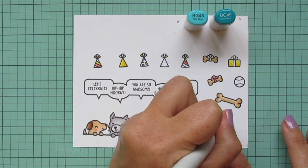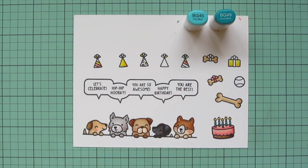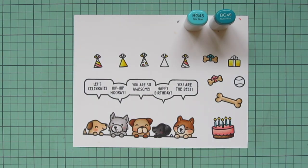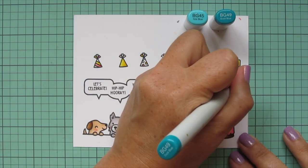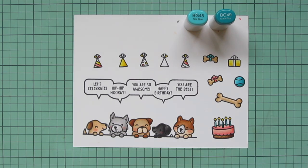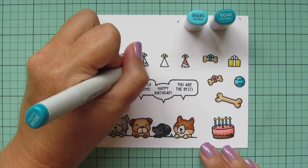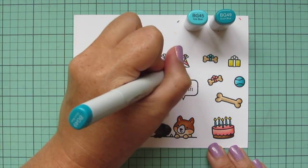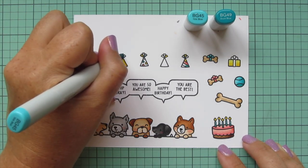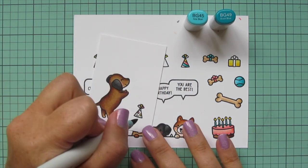The next combo I'm using is BG45 and BG49. I'm going to use that for the candles on the birthday cake and also for the other bow on the little dog bone treat, and of course more of the party hats and accessories. I also decided to do the tennis ball in blue — I didn't want to do green because it would be on the green grass and I wanted it to show up, so that's why I went with the turquoise shades. I'm only using two markers here since the spaces I was coloring were pretty small.